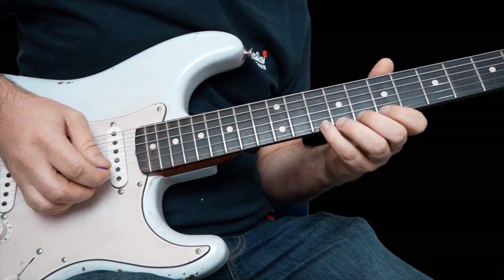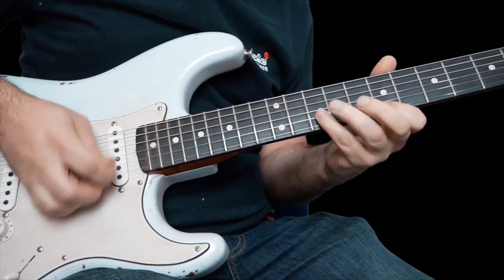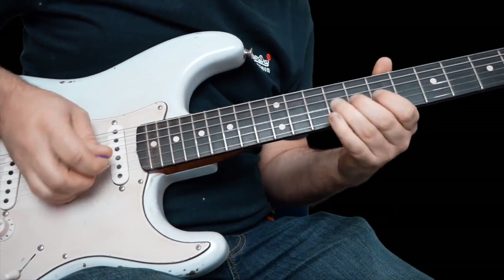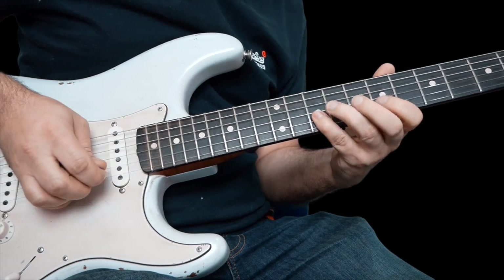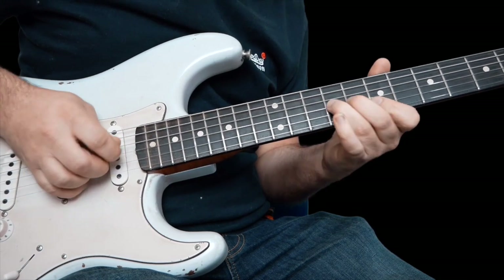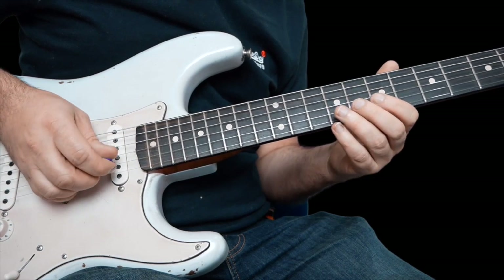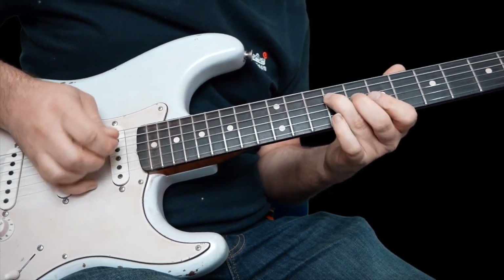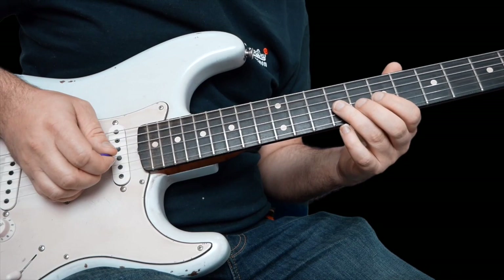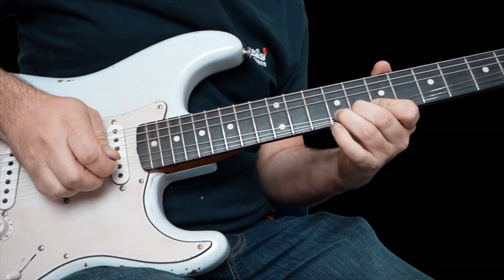Just work on each lick separately. The last one: nine on the G, pull ten off to seven on the B, bend up nine a whole step, and then seven on the B down the blue scale — ten, nine, seven on the G, nine on the D. And then to finish, slide nine up to eleven on the G, seven on the G, and nine with some vibrato.